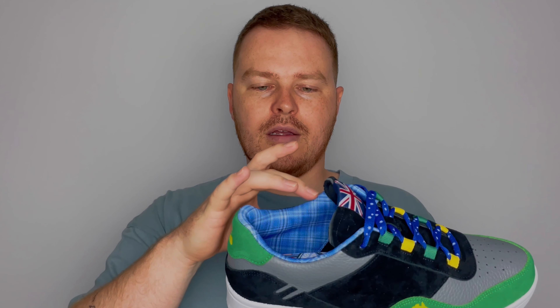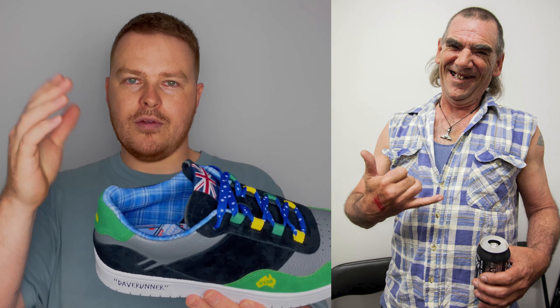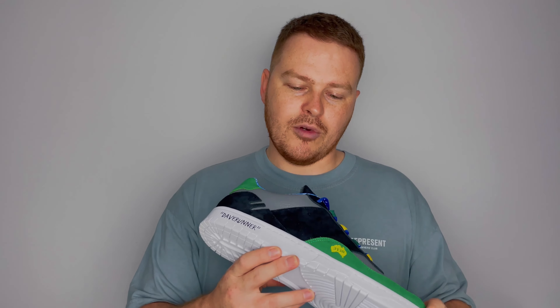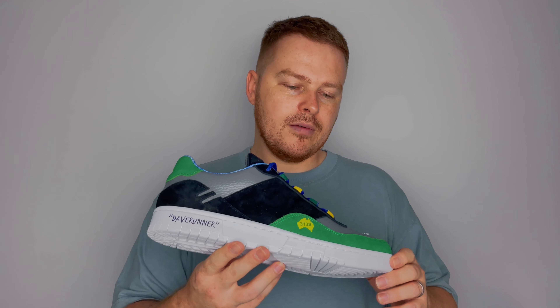On the inside we have this flannel-like lining. For anyone who doesn't know what a bogan is, go and Google it, but basically bogans wear flannel shirts, so that's where that detail comes in. Another feature which is on most of the Dave Runners that you see in the game is of course the Dave Runner tag on the sole. The shoe is predominantly black because at the time Dave mostly wore black clothing or black shoes.